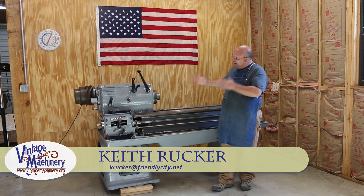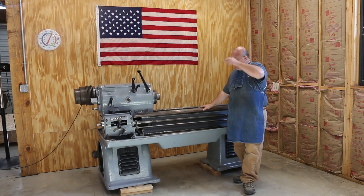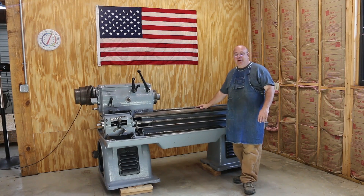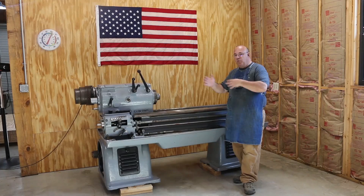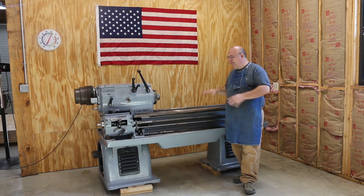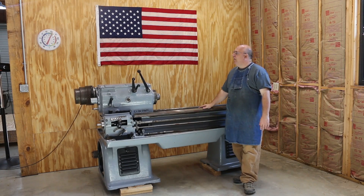Today we're back to working on the LeBlanc lathe. We've taken a little hiatus from this restoration project, not so much because I haven't wanted to work on it, but I've been working on getting my shop built. We just got to a point in the shop construction where we were working on ceilings, working on some walls, and I had to move equipment around in the shop to get things out of the way, and while things were piled up, I just couldn't get to the machine to work on it, plus I was concentrating my efforts on working on the shop.